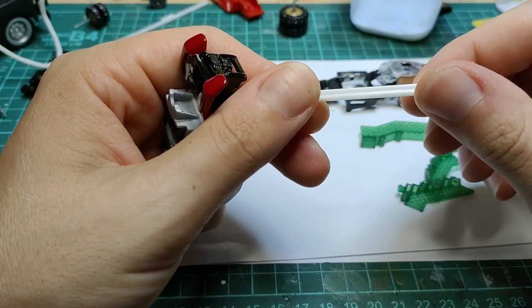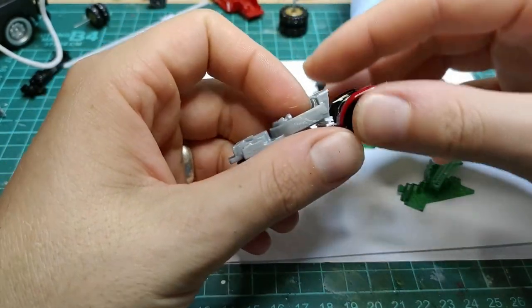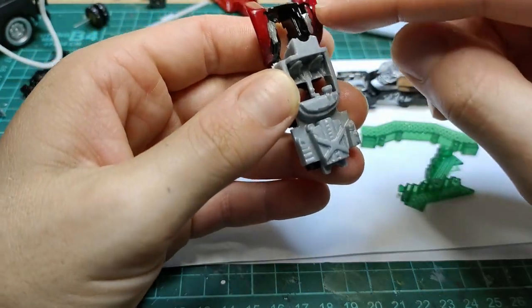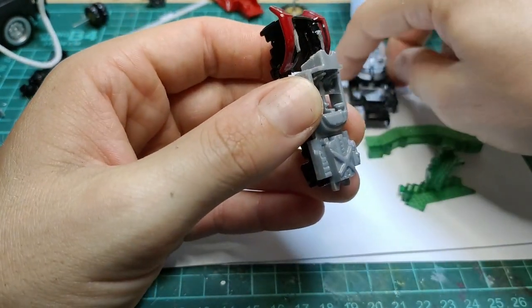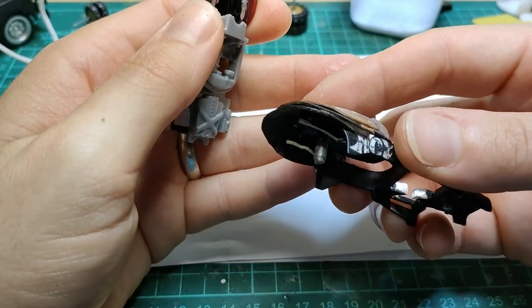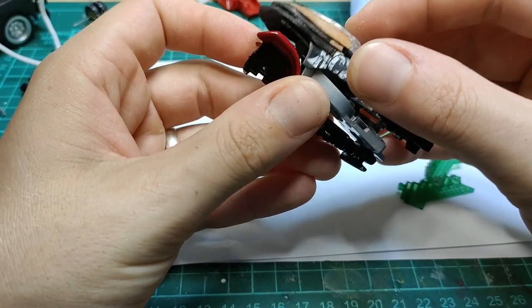I used some styrene I-beam or H-beam and propped up the interior. I had to shave down a bit more of that metal to get these to mesh together better, and yeah — it's sitting pretty nice now.